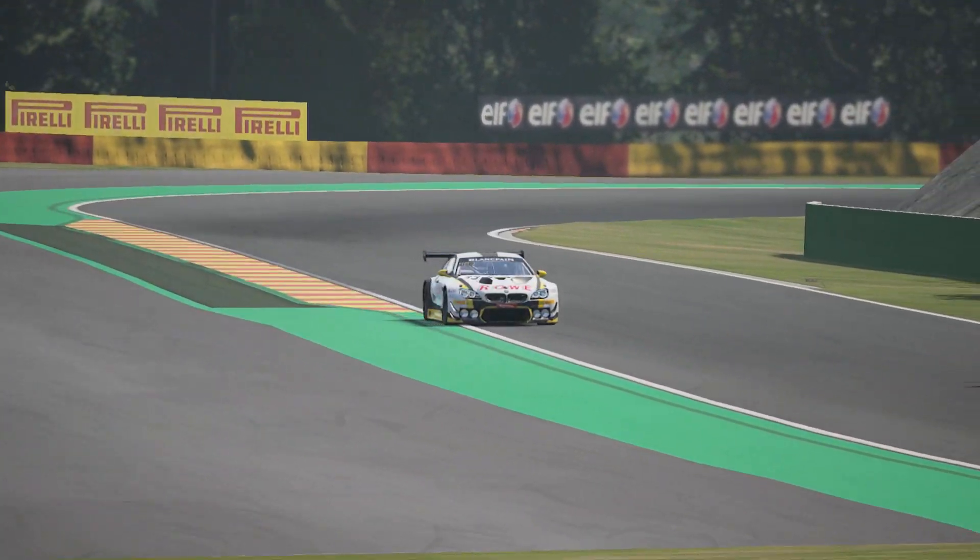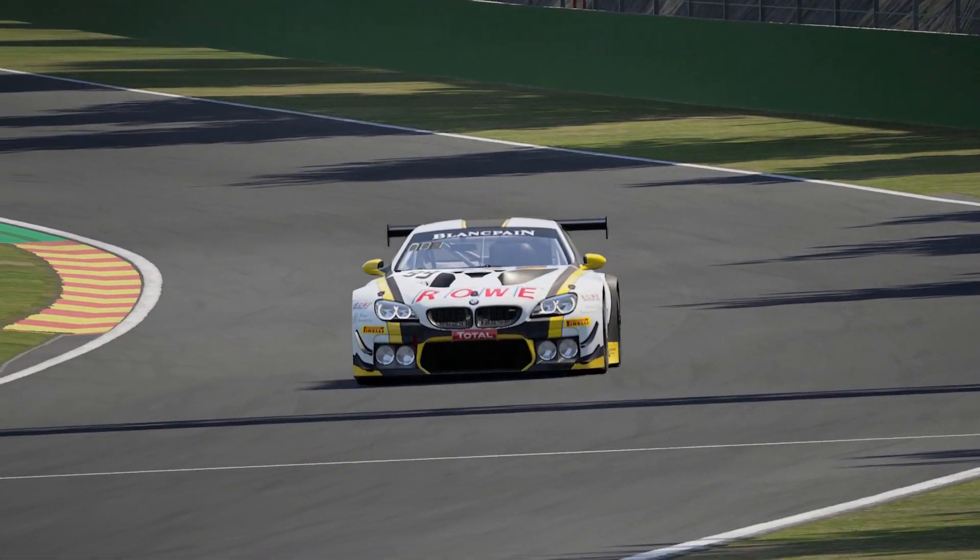So I have this spare rim and wheel and hub, and I thought, well, let's have a look what they've got.